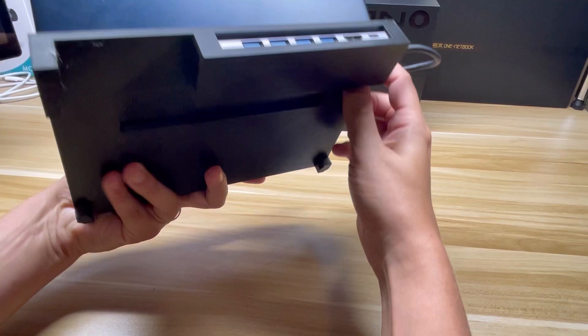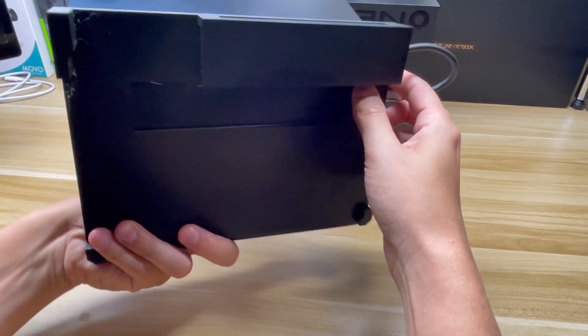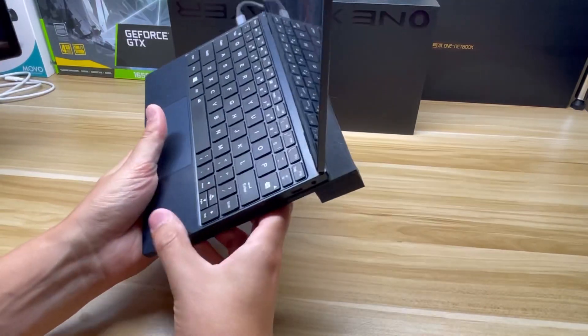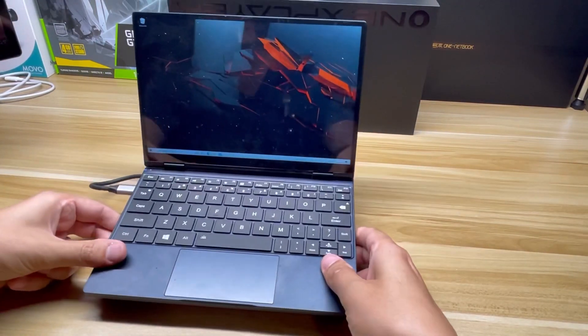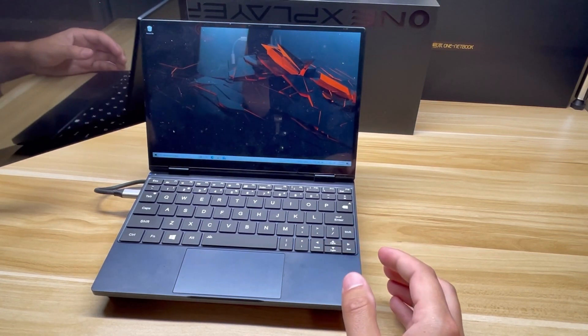On the bottom we have access to the fan and speaker so you're not suffocating your device. I think this is great for little desktop setups that include an external monitor like this one.